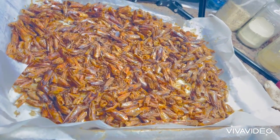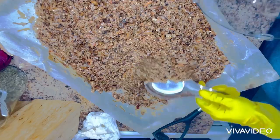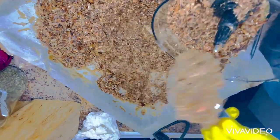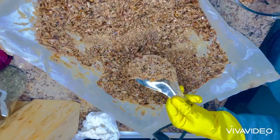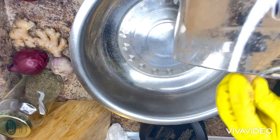The next thing I'm going to be doing is to blend it. So next I'm going to be blending everything. After blending it, I will put everything in a bowl.